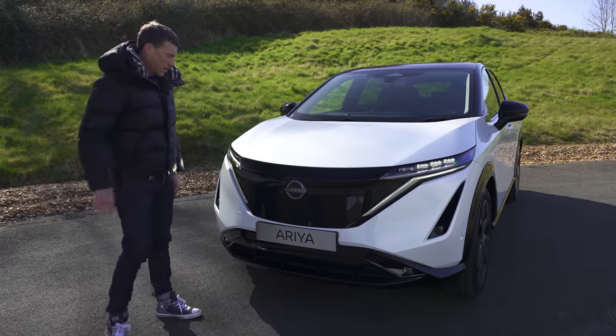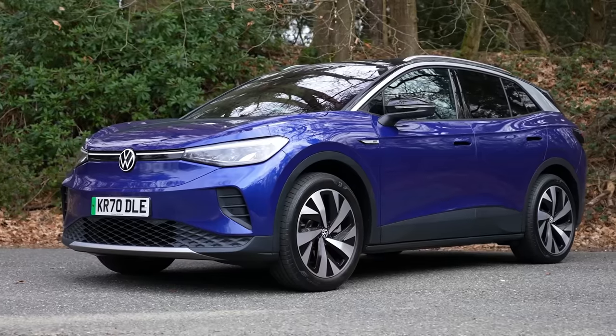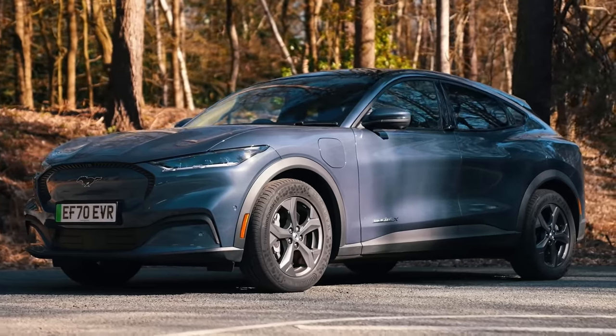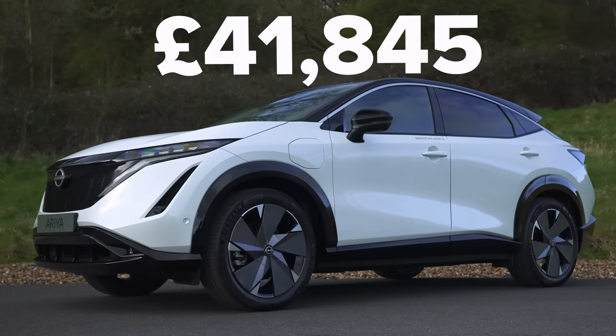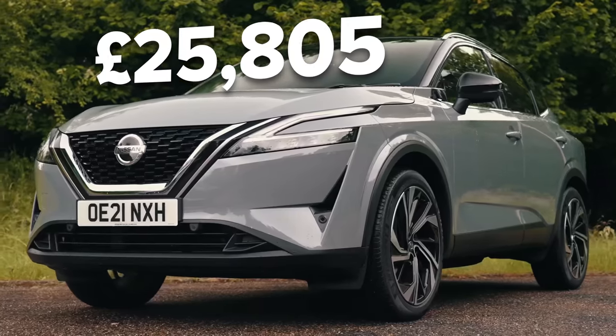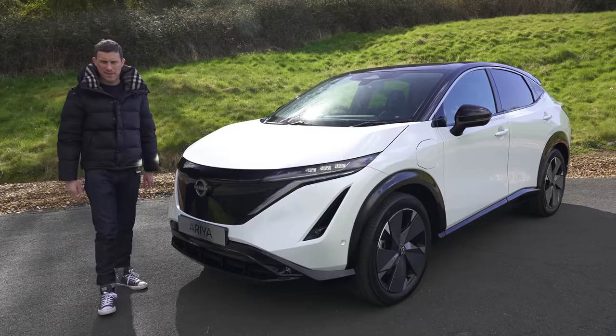This thing looks way better, if you ask me, than a Tesla Model Y, a VW ID.4, a Skoda Enyaq, and it's even better looking than a Ford Mustang Mach-E. The Ariya's good looks don't come cheap though — this car starts at £42,000, which is about £15,000 more than the starting price of the Qashqai. Though this is slightly bigger and of course it's all electric, and electric cars are just more expensive.